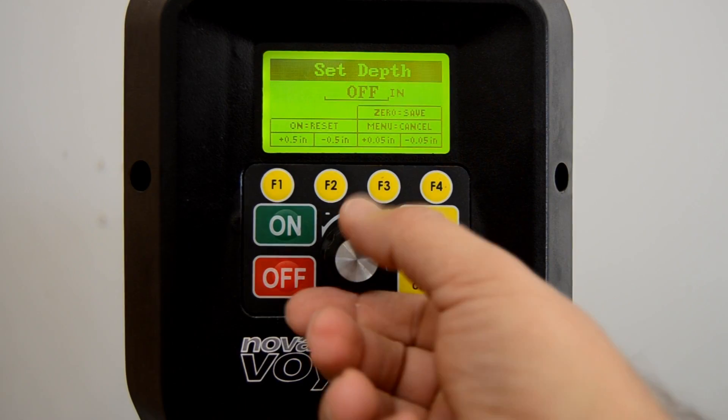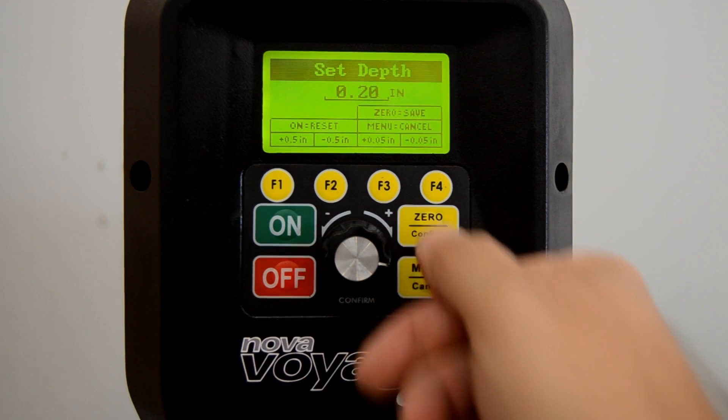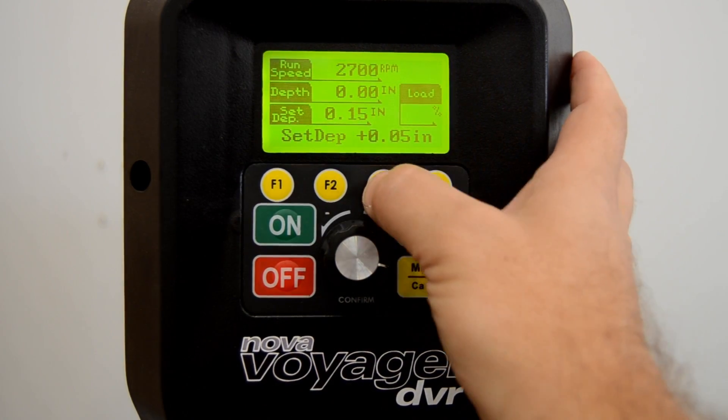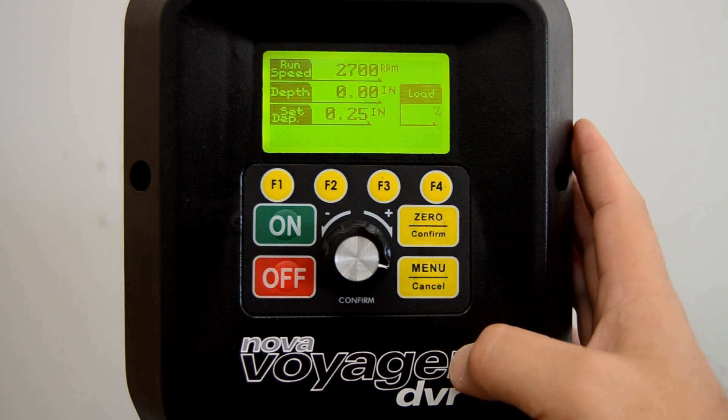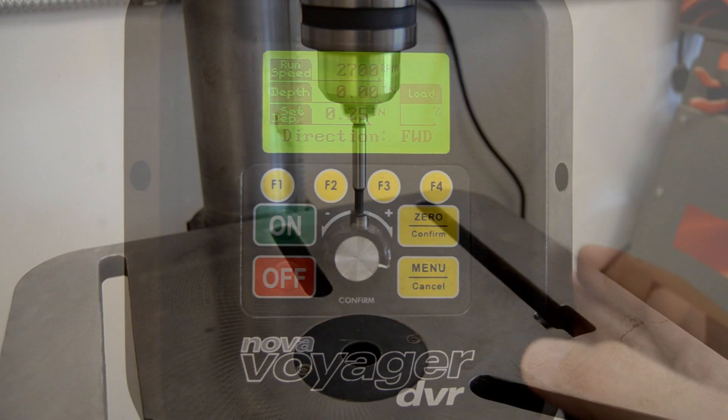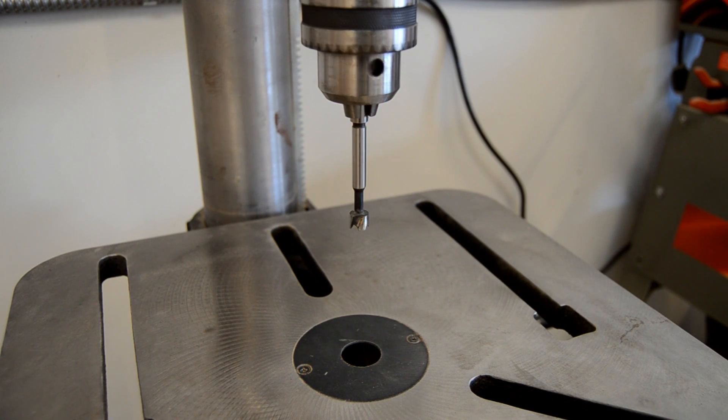Or they can be set as menu shortcuts, allowing instant access to any part of the larger menu. So drilling operations that you do over and over again can be made very quick and efficient by customizing the function keys for the way you work.